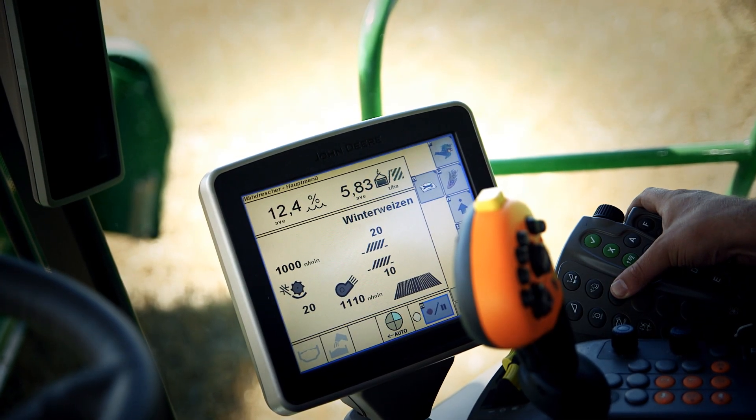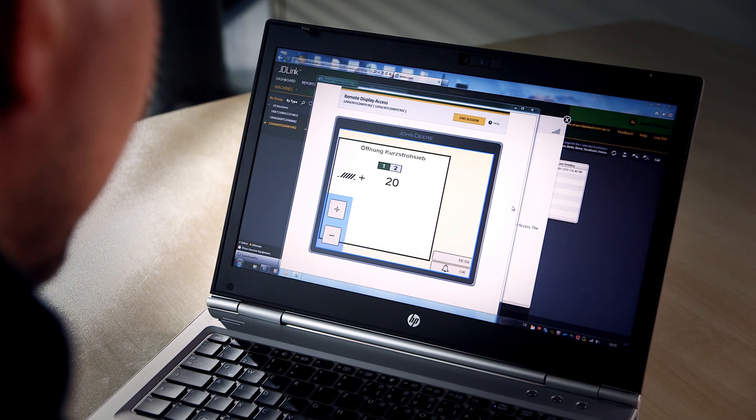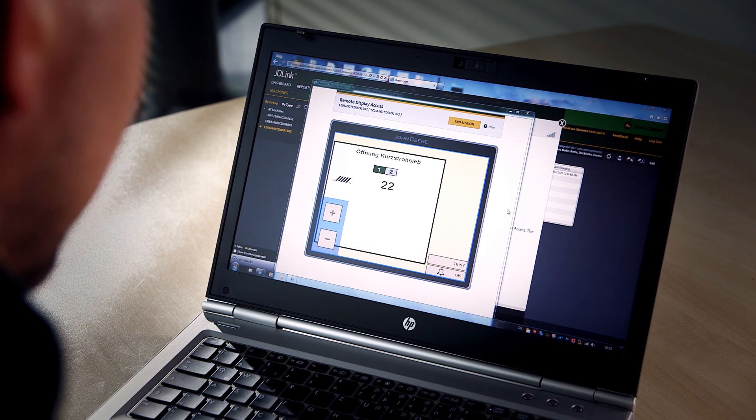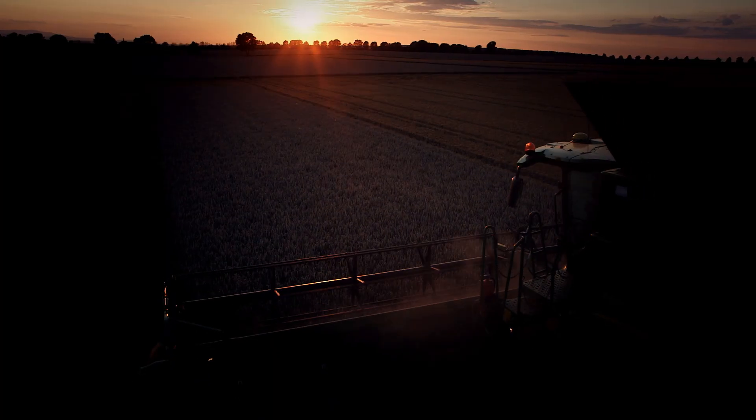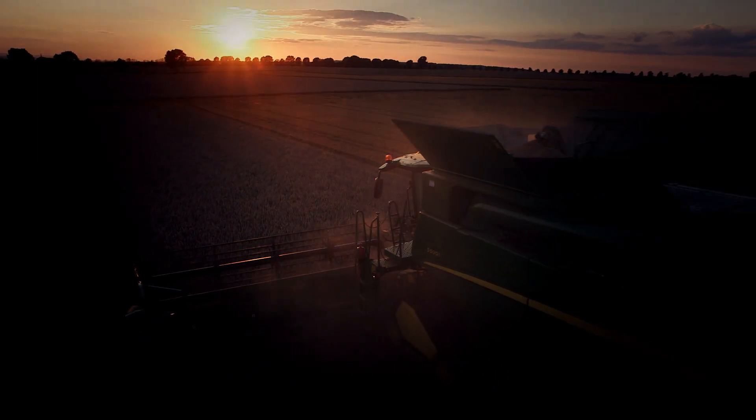Simply log on to the GreenStar 2630 display in the cab through JDLink or My John Deere from your office computer, smartphone or tablet PC, and guide your operator through the settings and adjustments — for perfect results and maximum uptime.